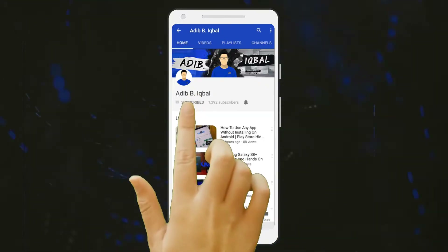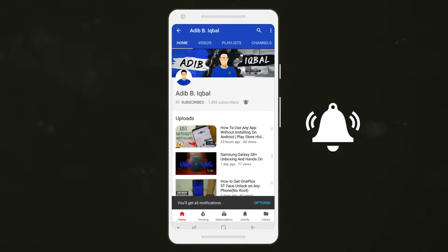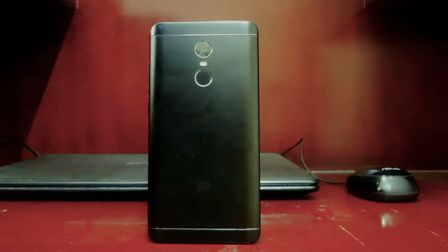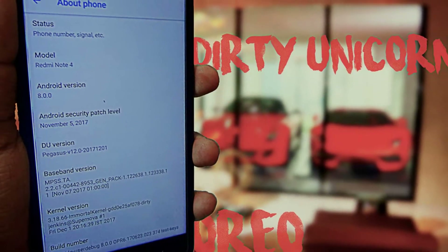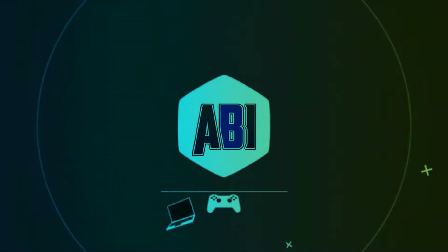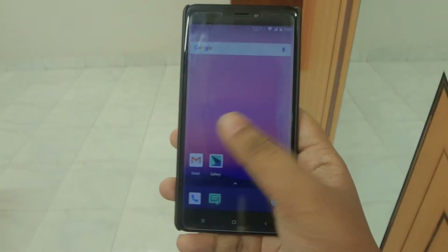Click the subscribe button and press the bell icon on the YouTube app to watch the latest tech videos. Hey, what's up guys, this is the viewer and today we're going to take a look at the Dirty Unicorns ROM for the LG Lightning Bolt 4 or the 4x. Without any further delay, let's get right into the video.